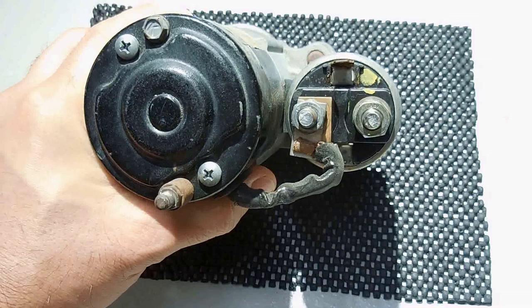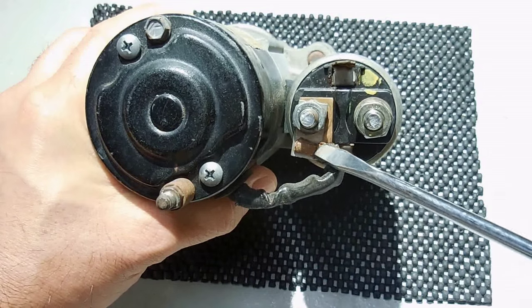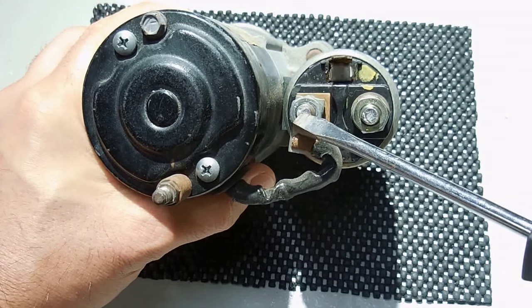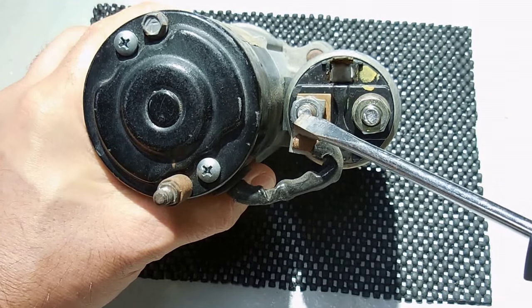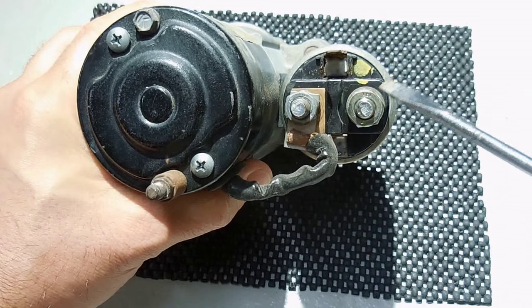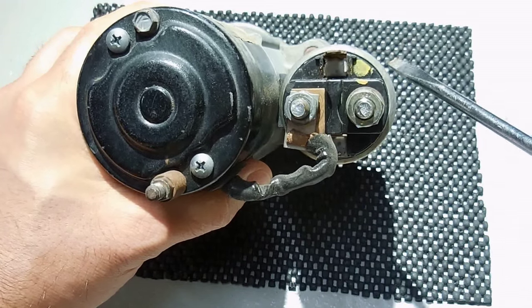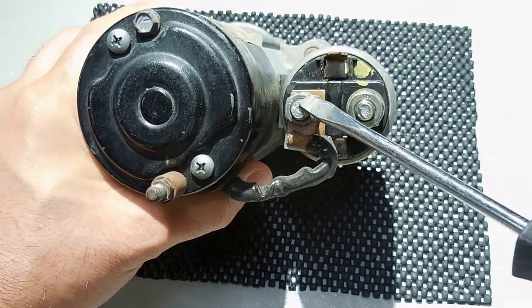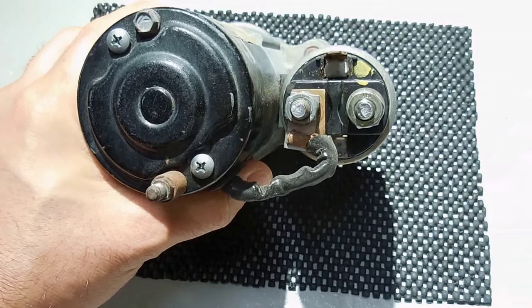Looking at it from the end, you can see a very large copper wire coming from the starter motor's brushes connecting to the left terminal of the solenoid. The right terminal of the solenoid would be connected to the battery positive. The job of the solenoid is to close the circuit between these two terminals, allowing the starter to power up.